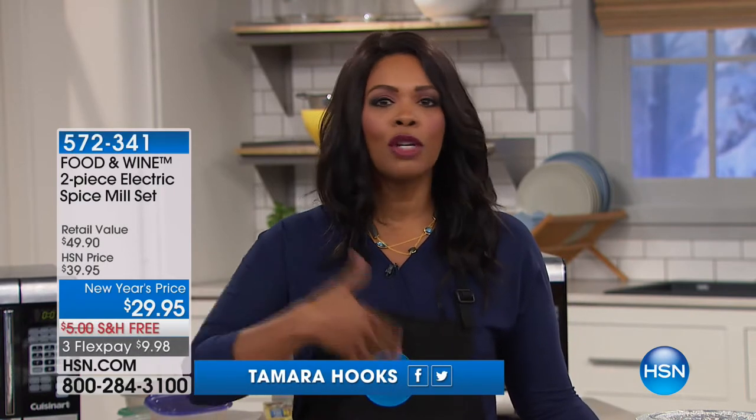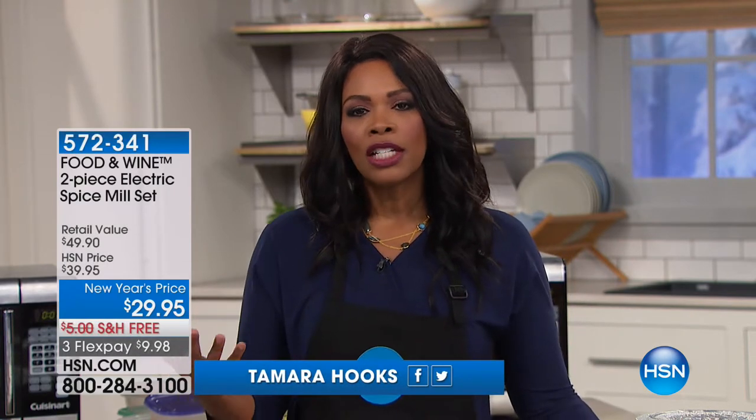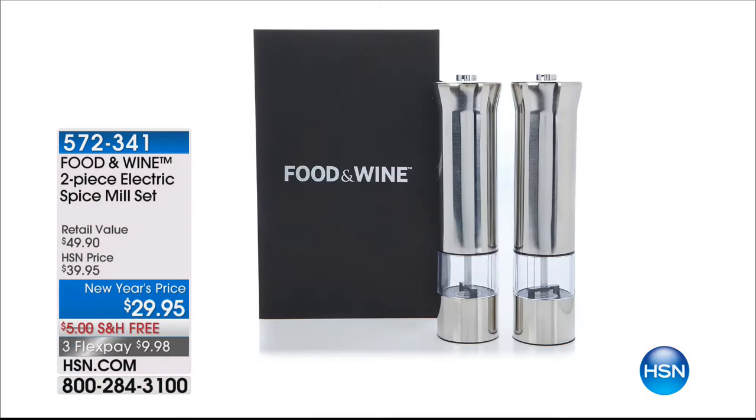This is going to be a fun hour of cooking, dedicated to the home cook. You don't have to be a chef to put food on the table for yourself and your family, but you do want really good quality materials. We've got it in this hour — food and wine for you.